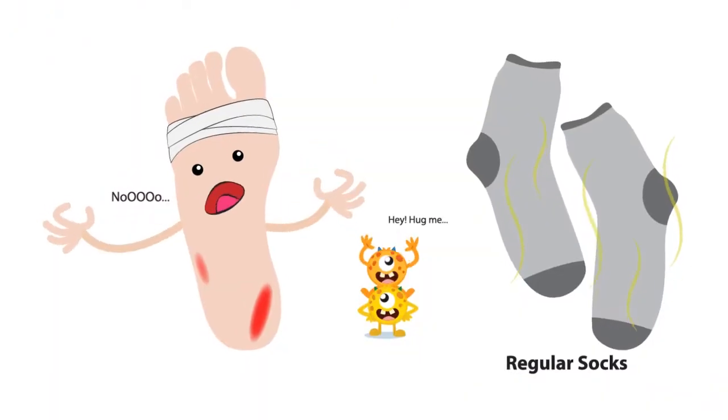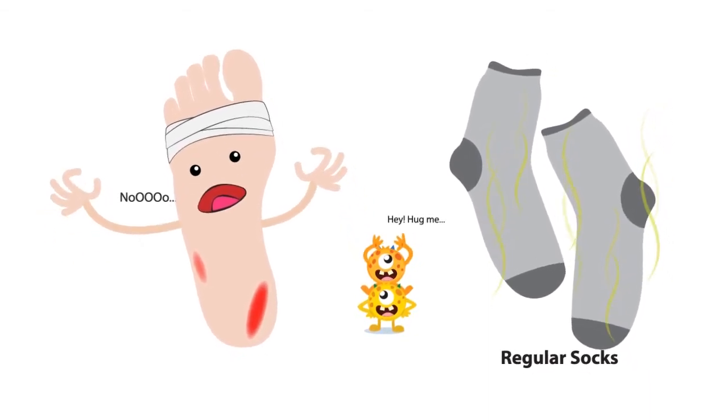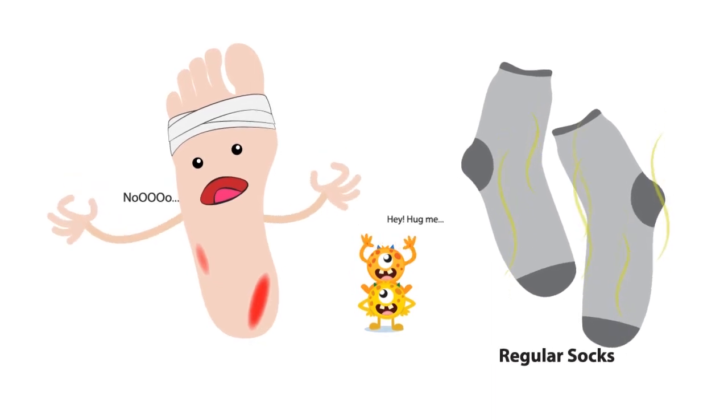Regular socks can't provide that barrier, and you keep reinfecting yourself after wearing your own previously infected shoes, even if you completely recovered.